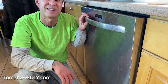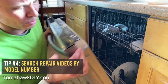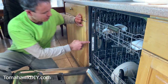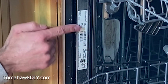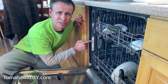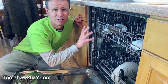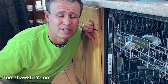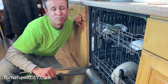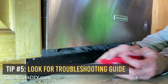For tip number four, we're starting to get into a little more complicated. This time, we're going to look for the model number. Come to the edge of the dishwasher and look along here, maybe the top. In the case of this KitchenAid, right over here, you can find the model number. With that model number, you can do a Google search — you may get lucky, somebody may have made a video or written a blog post that tells how to fix the dishwasher. This can be a bit of a rabbit hole because there are lots of similar dishwashers, so use care, but it can also be really helpful.